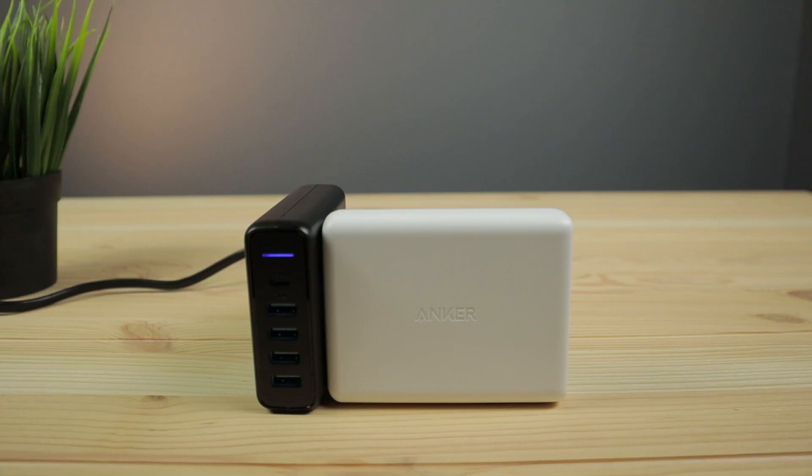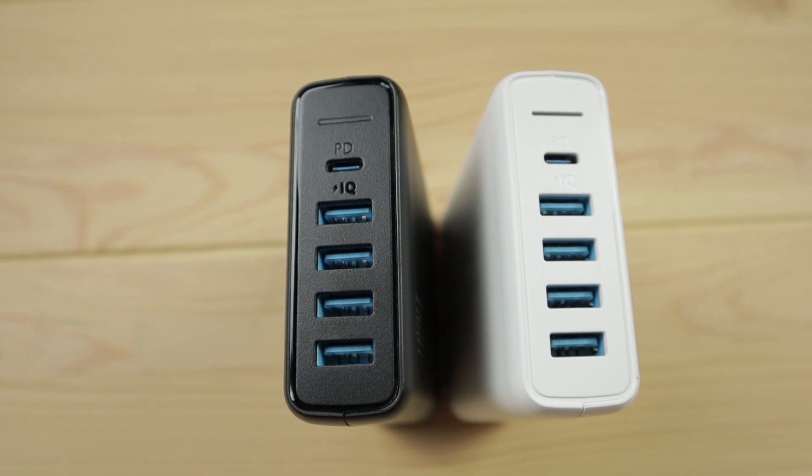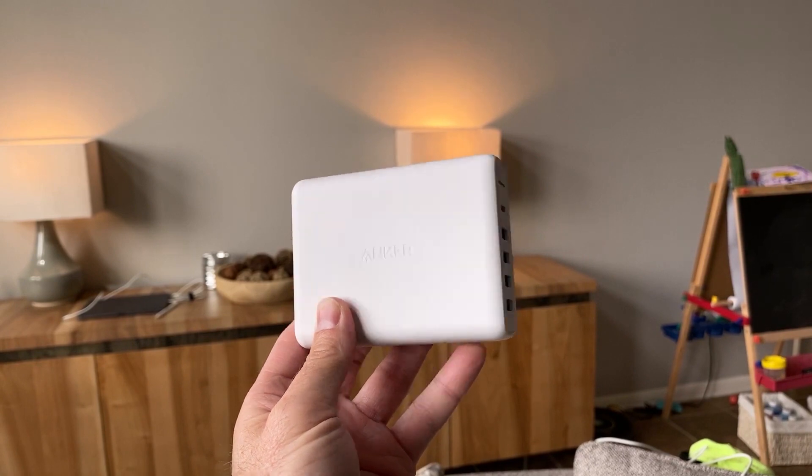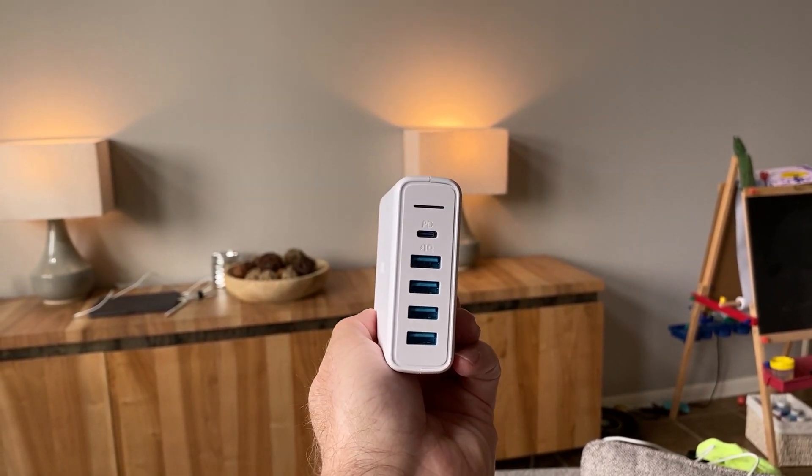They work well — I've had no problems with them. The six-foot cord allows for a lot of placement options and the sticky pads can help you place it wherever you need. Check the links below for the best prices you can currently get on the PowerPort devices, and if this video helped you, hit the thumbs up button.